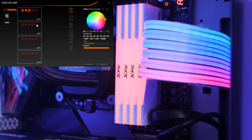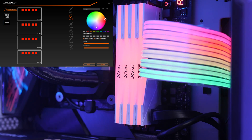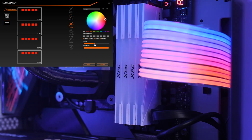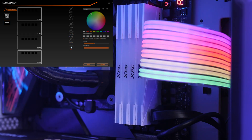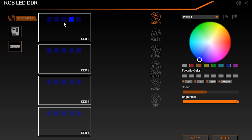For the RGB you have multiple options for effects on the RAM. You get the standard static, pulse, flash, color cycle, the default rainbow effect, and you can also turn them off. What's also nice is that because they're addressable RGB, you have the ability to program each LED individually to get a custom look for your system.